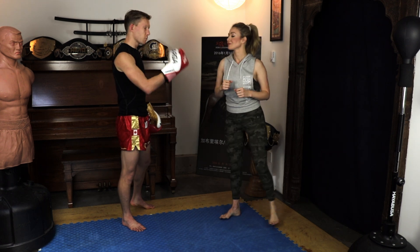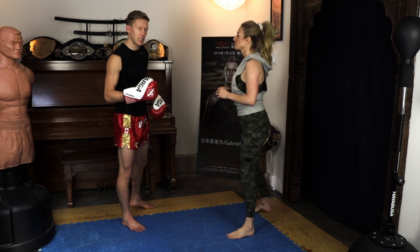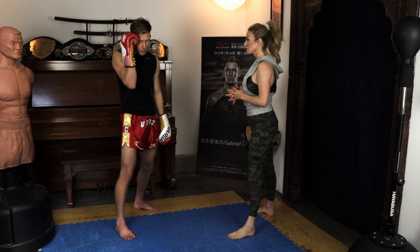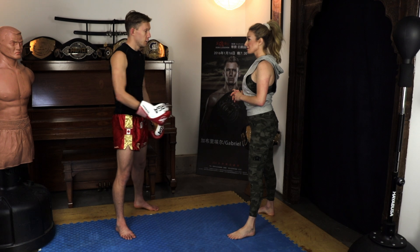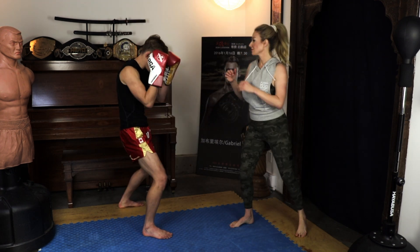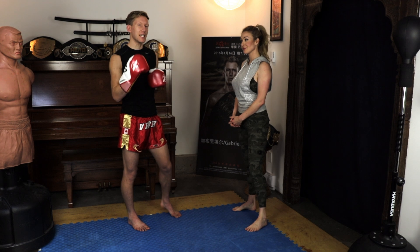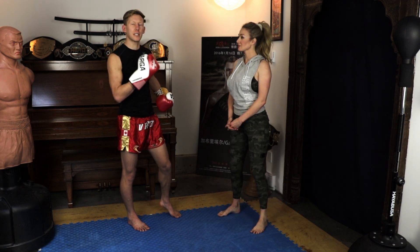Now when this round kick comes, we don't want to have to make a snap decision in the moment — is she kicking at head level, body level, shoulder level? Shouldn't matter. If I keep this hand here and my other hand comes across, I can catch at all heights. She throws down to my hip, I catch. She throws up to my head, I catch. It's the same thing — don't worry about changing your technique.